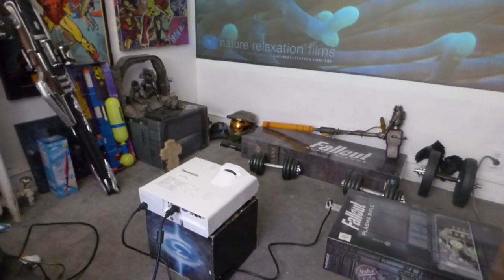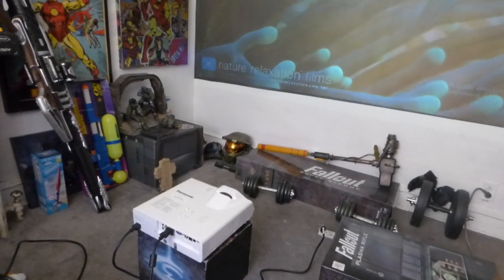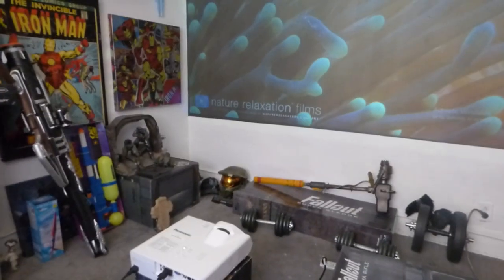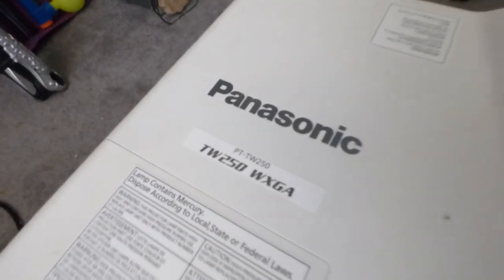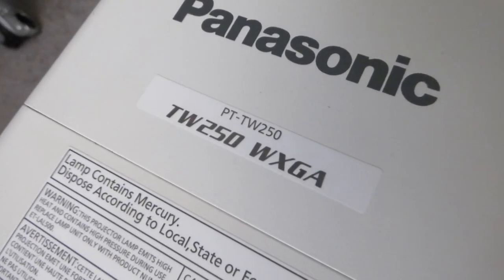As you can see, the projector is different. The last one I had in here was an Epson 480, which was an Ultra Short Throw projector. This is a projector I bought yesterday but didn't get a chance to post it. I actually posted it up over on Facebook Live. So this right here is my Panasonic Short Throw Projector.